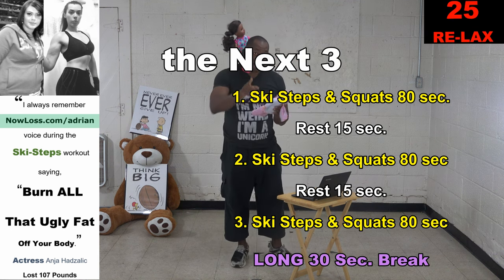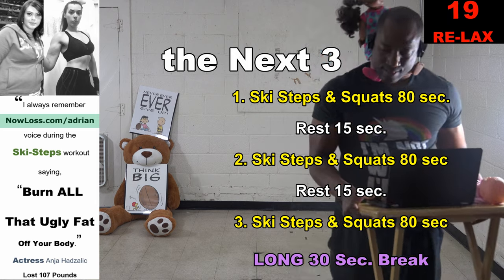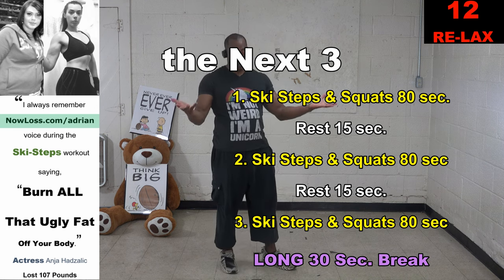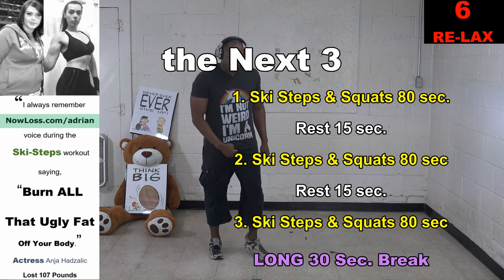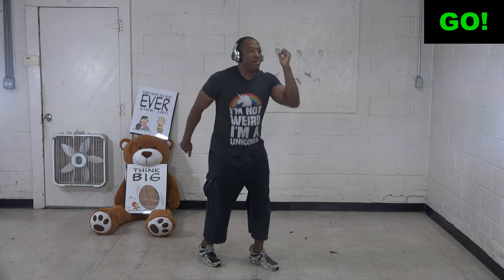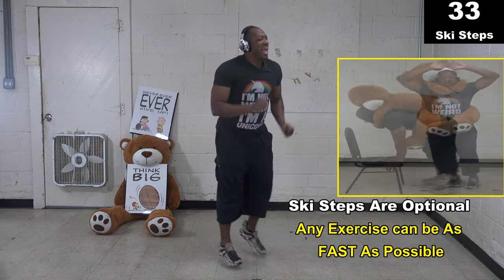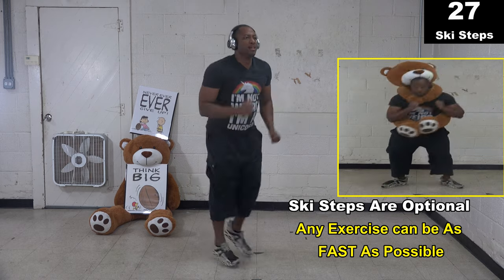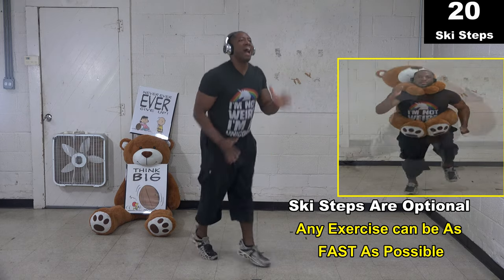Here are the next three. You already know about the ski steps and squats for 80 seconds. We've got 15-second breaks each, then a long 30-second break. Get ready, going right back to it — after this we only get a 15-second break. Two, one, go. Doing ski steps as fast as possible. Any exercise can be done as fast as possible right here — whatever you're doing, do it with the highest possible intensity.